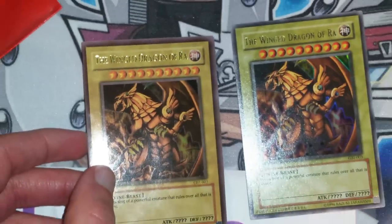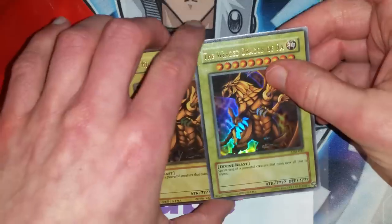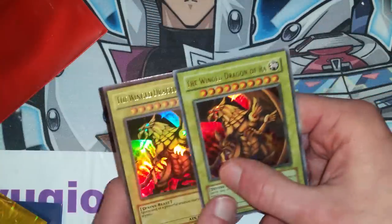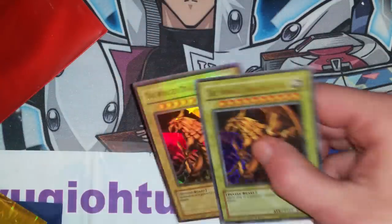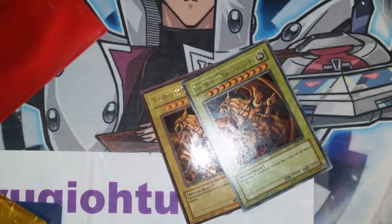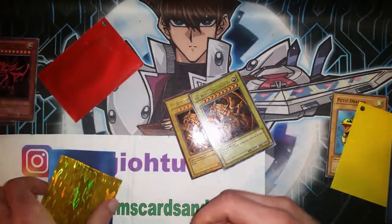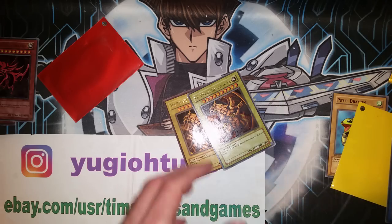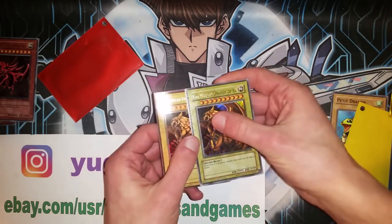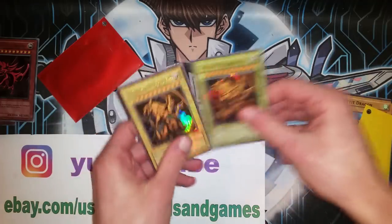All of these cards were inserted into the Japanese Worldwide Edition Game Boy Advance game, which was actually a Japanese game with the English promos inside. If you have any questions, feel free to shoot me a message on Instagram or comment here on YouTube. Feel free to contribute on Patreon as well. Hopefully this video helped.